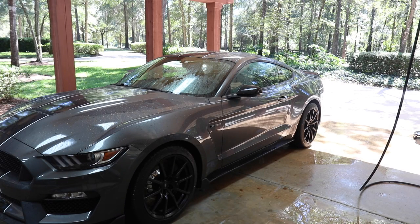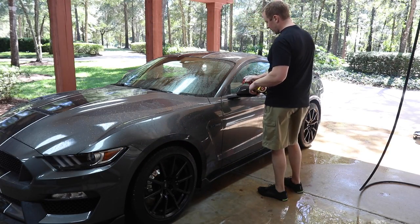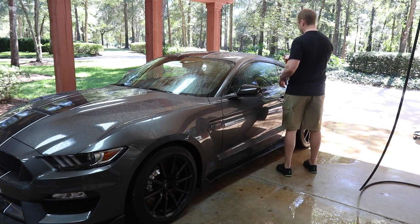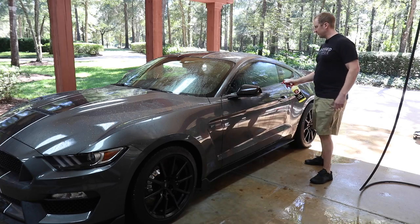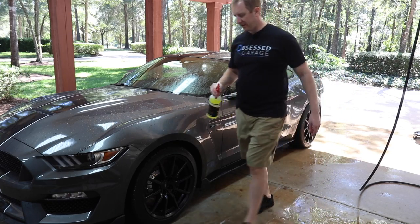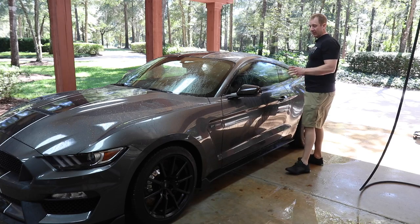I usually do this first in a car where the trim needs to be cared for — I'm going to clean the rubber trim before doing any washing, just because it'll run yucky black stuff down the paint. So I always feel good about doing this part first. I'm using Adam's APC and I'm going to follow with a bug sponge, so I'll let that sit for a minute or so.